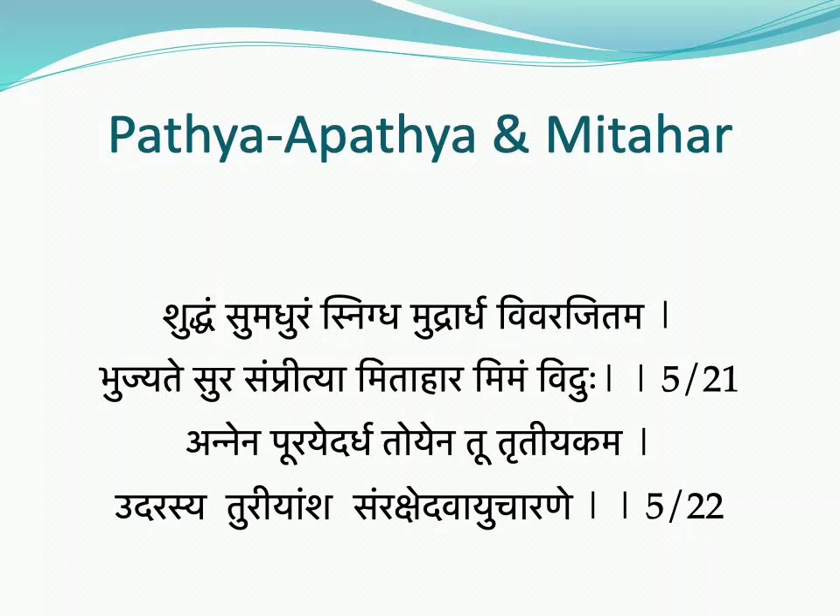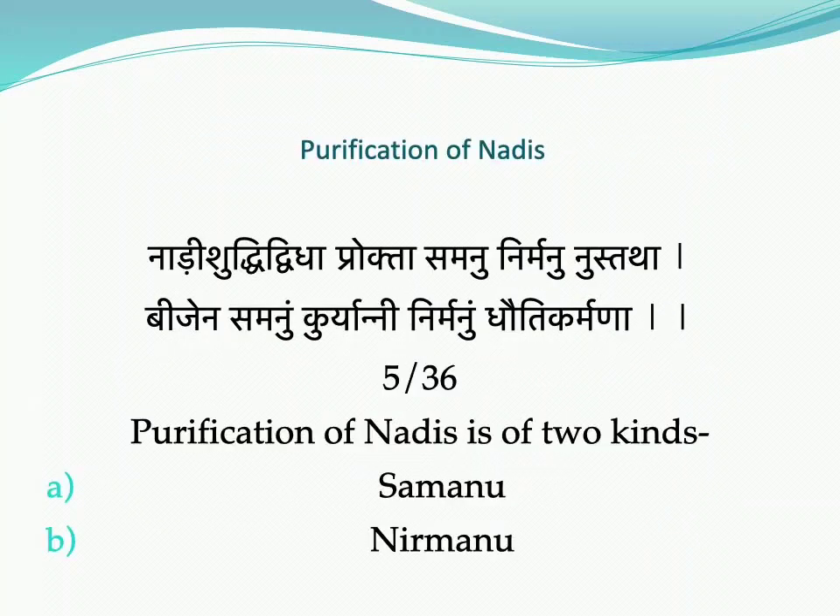Pathya-Apathya and Mitahaar refer to food that is pure, sweet, lubricated, and fills only half the stomach — and which is digestible. This type of food should be taken after offering to the divine. One should fill half the stomach with food, one quarter with water, and leave the fourth quarter empty for air. This is the concept of Mitahaar.